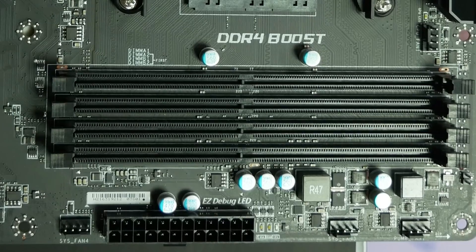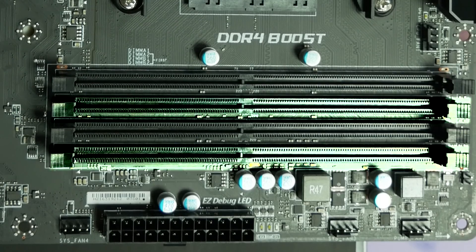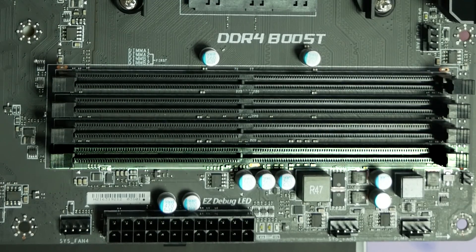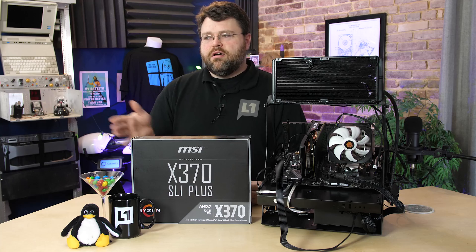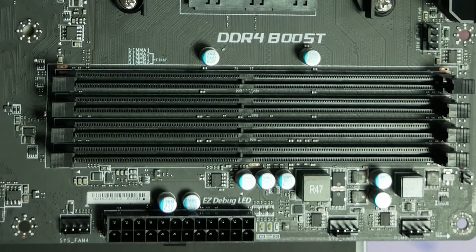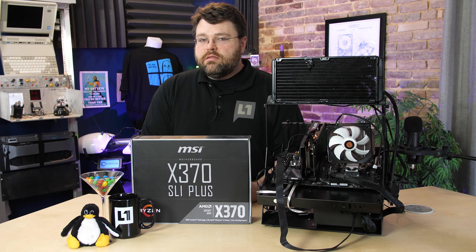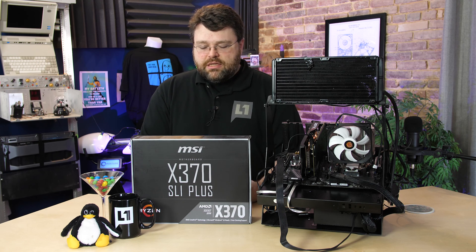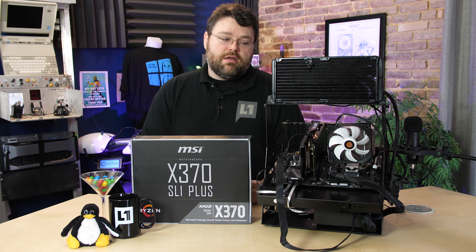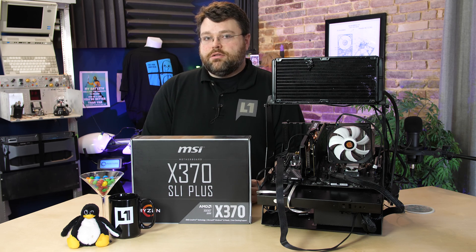A quick note about RAM placement with Ryzen: Ryzen likes for you to populate the A2 and B2 slots first, which generally are the slot furthest from the CPU, then skip one, then the very next slot. On Intel it's usually the slots closer to the CPU, but it depends on the motherboard layout. On this particular motherboard with the labeling in the manual, that's DIMB2 and DIMA2. In terms of memory support, Ryzen the platform supports ECC; however, the manual states that ECC is not supported on this particular model. I suspect a UEFI update might enable ECC support, but so far not so much.